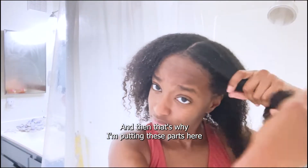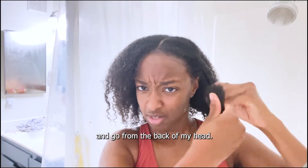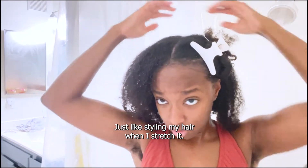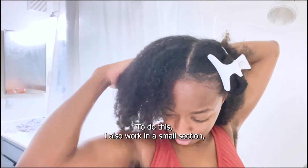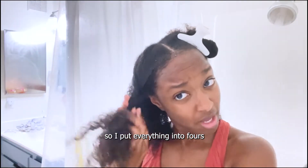That's why I'm putting these parts here. I'm just going to section off these and I'm actually going to start my wash and go from the back of my head. Just like with styling my hair when I stretch it, I also work in small sections. So I put everything into fours.